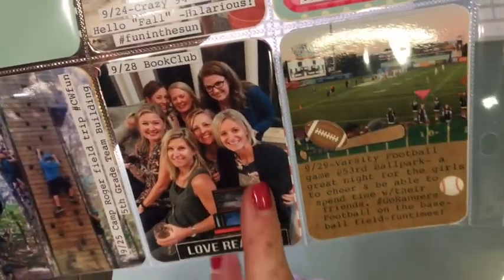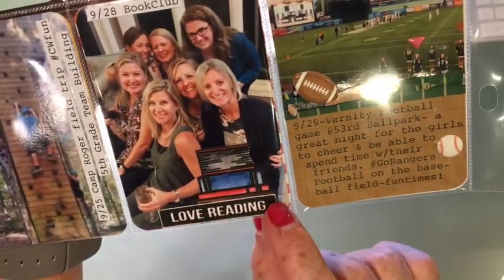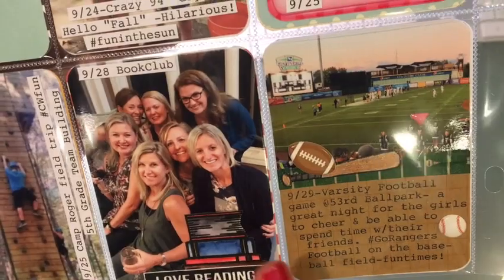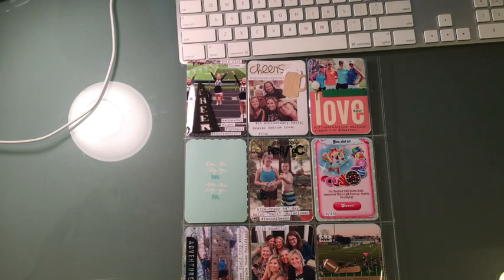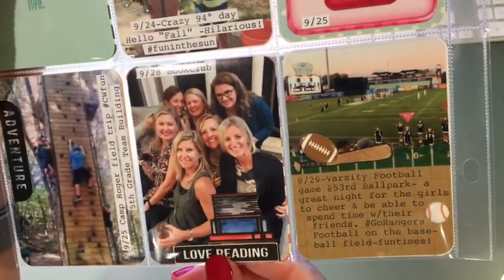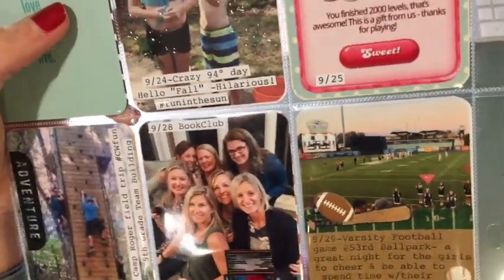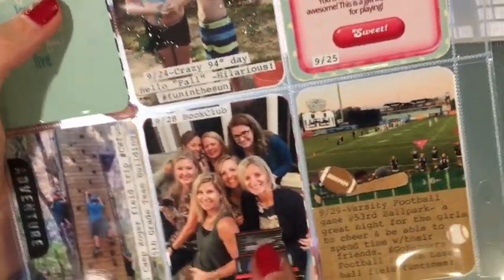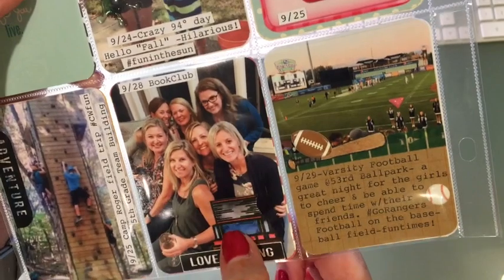This stack of books was cut from a stamp set I have, and then this 'love reading' was in the same set. One is from Sugar Pea Designs — the 'love reading' is from their reading set. And then the stack of books is from a company that's no longer in business. I stamped it on Bristol smooth cardstock and then used my Zag markers.